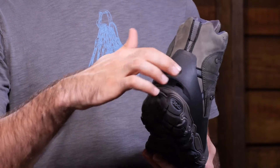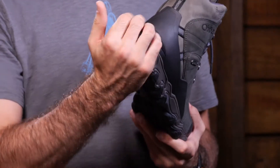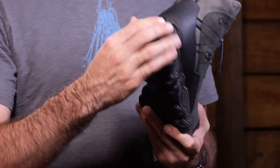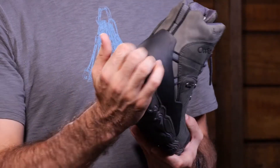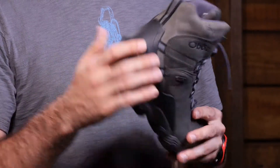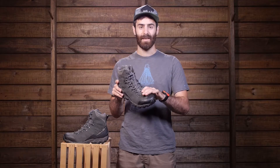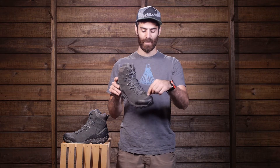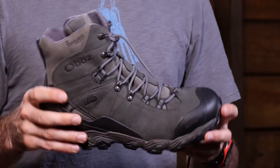Another thing I really like about the heel of this boot is this extra lip they have built in. Some people make the mistake of kicking off their boots, which can really wear down on the sole and cause it to prematurely delaminate. Oboz has you covered with this heel tab so you can kick those boots off easily, and it also helps keep them secure inside a crampon or a snowshoe. We also have a gaiter clip on the toes of the boot, so when you are going out snowshoeing with a full gaiter, you can clip it easily to that metal piece on the tip of the boot.